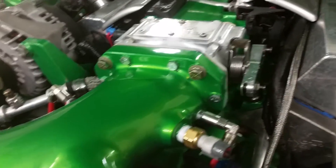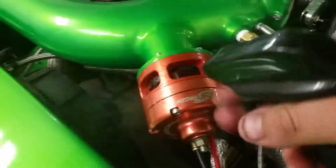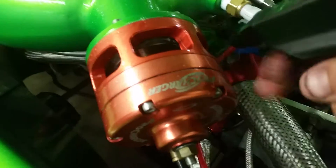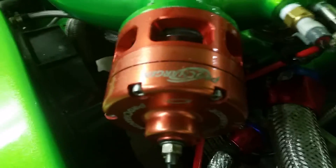I've already tested everywhere — all the pipe. The only leak I'm finding is on this ProCharger bypass valve. It's not a radical leak or a big leak or anything like that, but it's got some seepage on there.